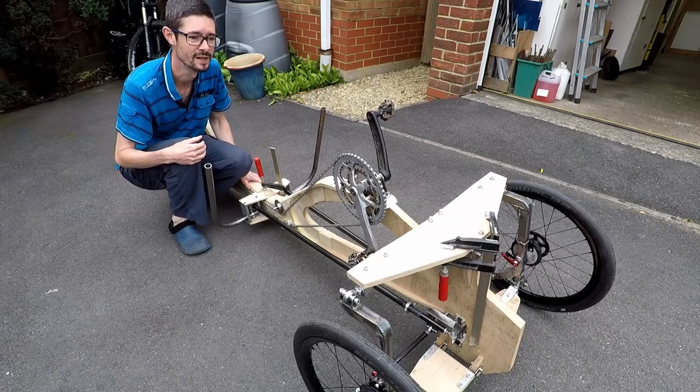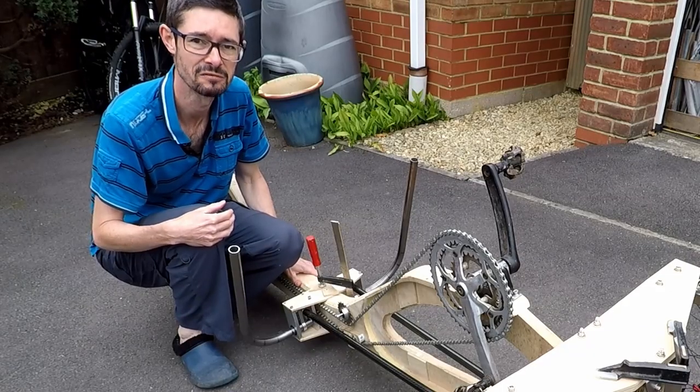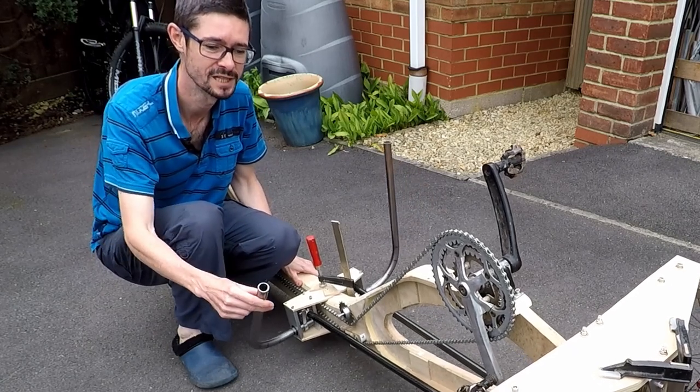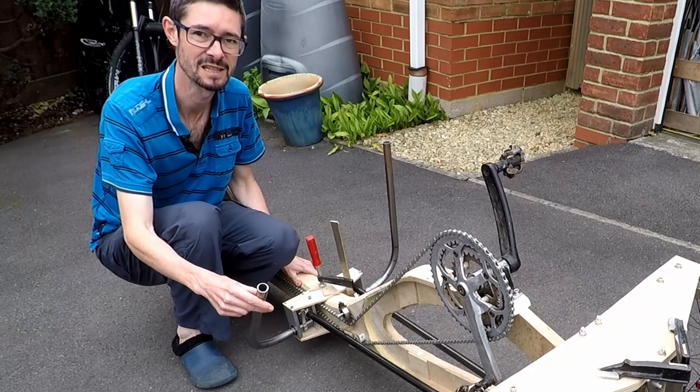Hello and welcome back to Metal Machine Shop. It's time for another update on my tilting Velomobile prototype project. And this time I've got the steering mechanism all finished, or mostly finished, so let's have a closer look.